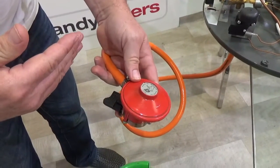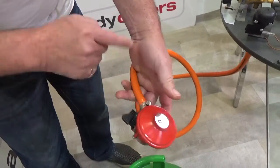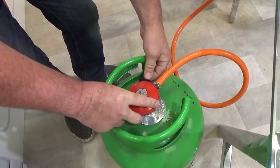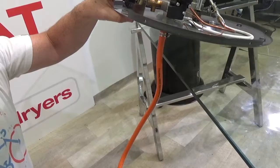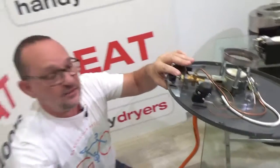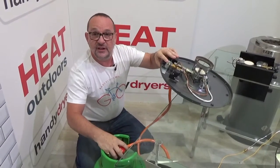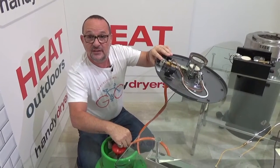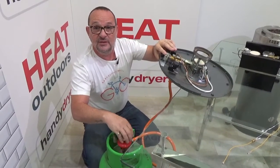The next thing to check is the regulator itself. Make sure the gas is actually flowing through the regulator and up the hose. Put the regulator on — it clips in position. Remove the gas hose from the bottom of the unit, then turn the gas on and you'll get quite a fast flow of gas; you'll smell it very quickly. If gas isn't coming out at that point, the problem is somewhere in the hose or the regulator. The hose is easy to unclip — blow through it to make sure it's clear. The most likely problem is the regulator; they do occasionally go faulty. They're not particularly expensive — just replace it and you'll be back in business.